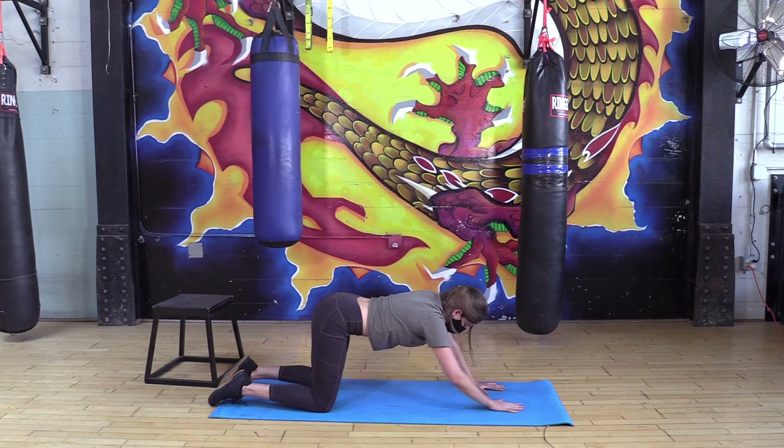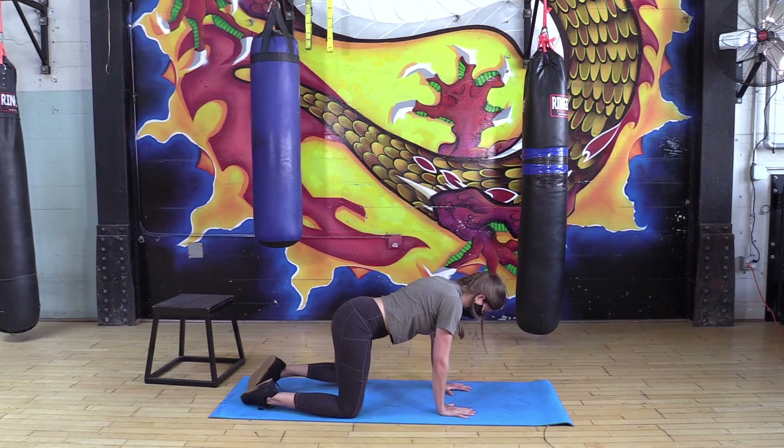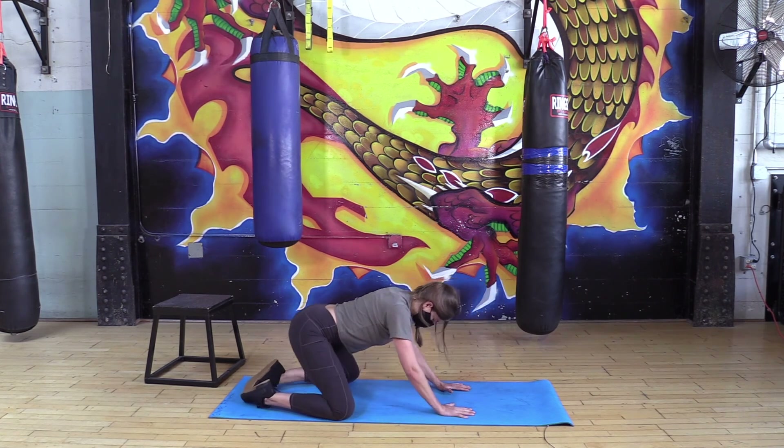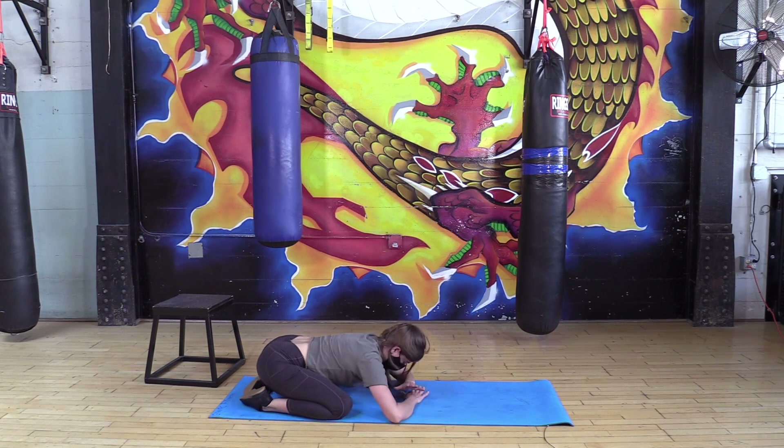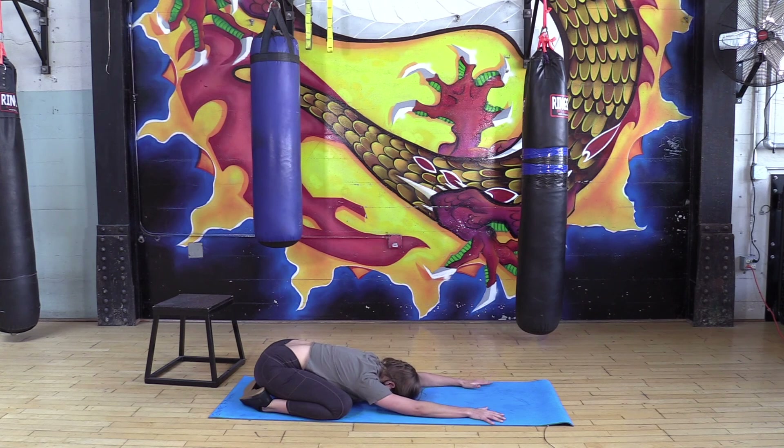Walk the hands back up and into child's pose — my favorite. Toes together, knees nice and wide, send the hips back, reach those arms forward, forehead to the mat if you're there, or elevate your hands a little. Maybe get a pillow under there — whatever feels good. Once you're settled, go for three nice deep breaths in through the nose, filling up your whole back, and exhaling out of your mouth. Try to make your exhale a little longer than your inhale. Two more just like that.